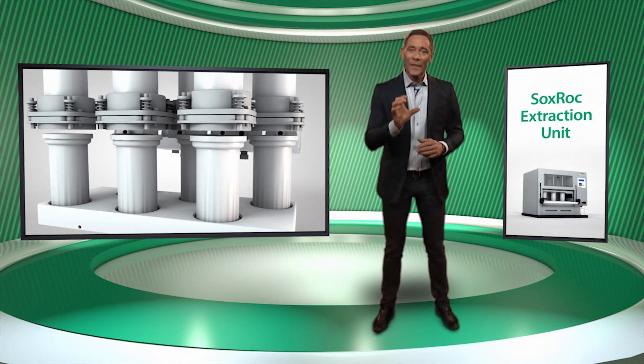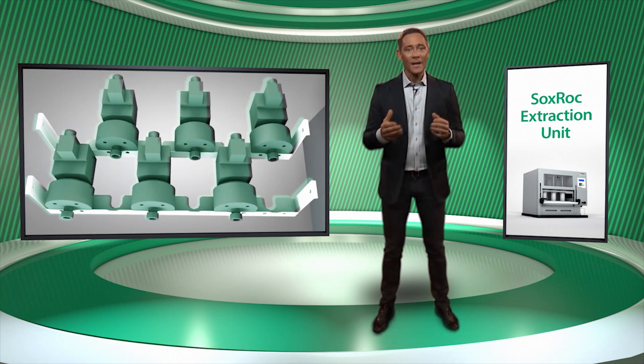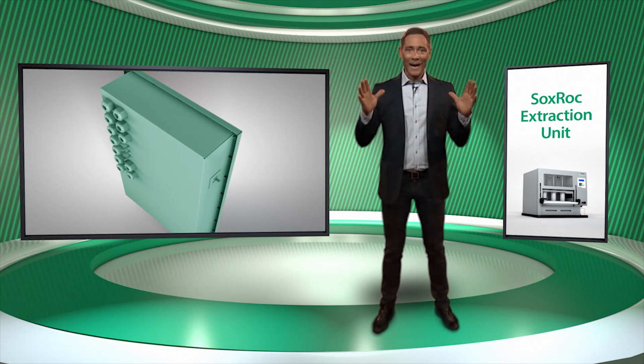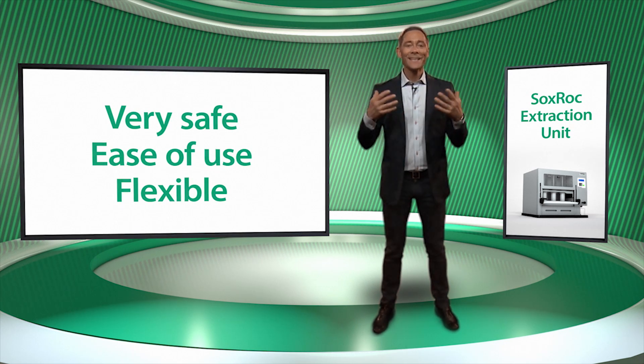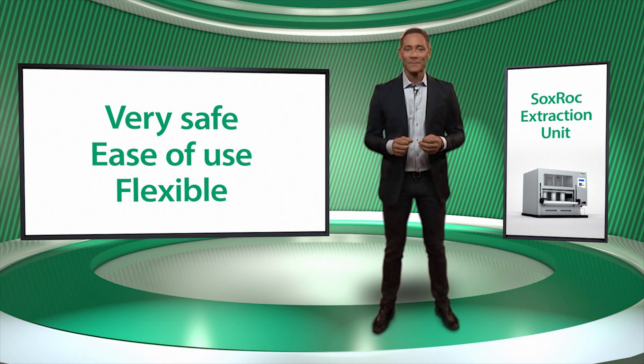As we have seen, the Soxrock is solidly constructed and very safe, as well as flexible and easy to use. It is sealed — more than 90% of the solvent remains in the instrument. The valves are EX classified and the main electronics are housed in a pressurized box. It is easy to use with a unique rack and user-friendly interface, and it is flexible across a large range of applications.